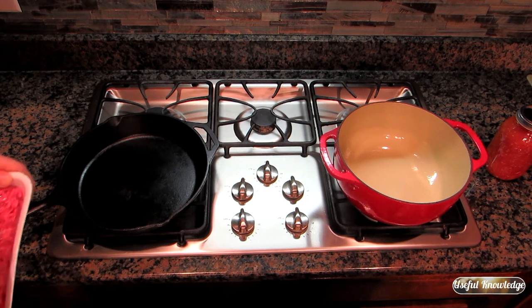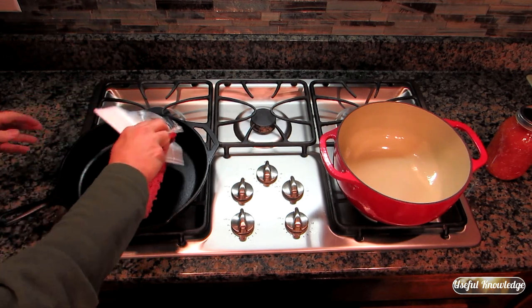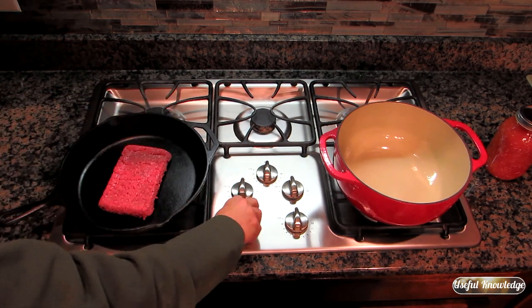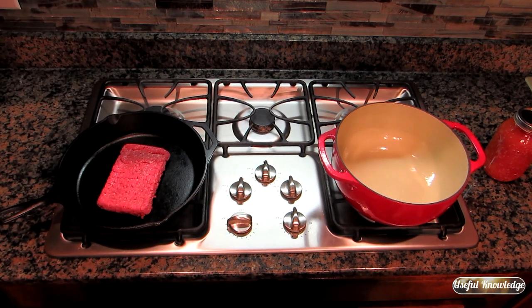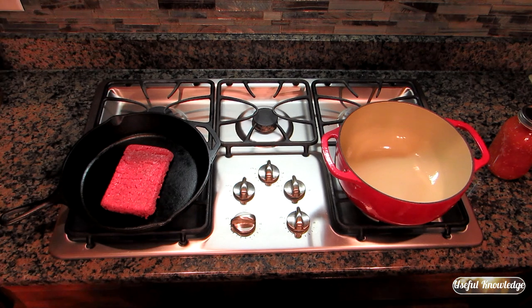The first thing we're going to do is put a pound of ground beef on to brown. For meat I normally use ground beef, but if I have some leftover roast beef or chicken, that's really good in the soup instead of the ground beef.